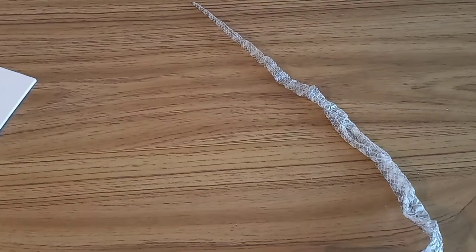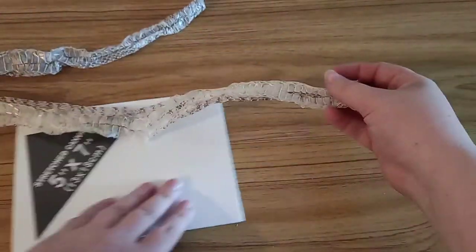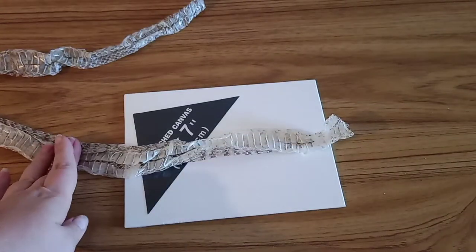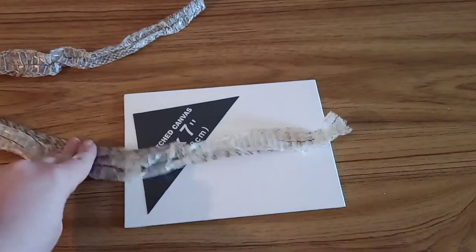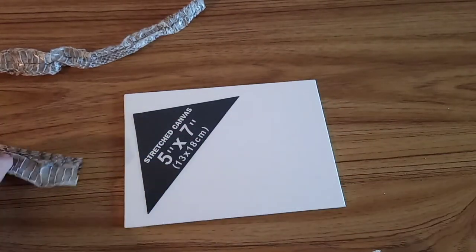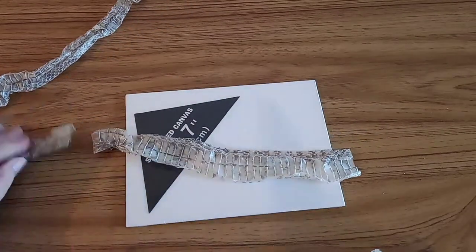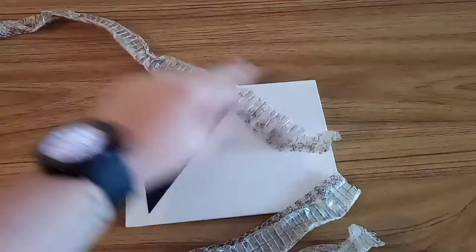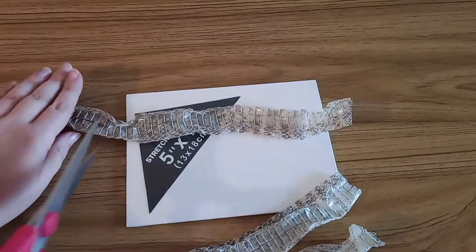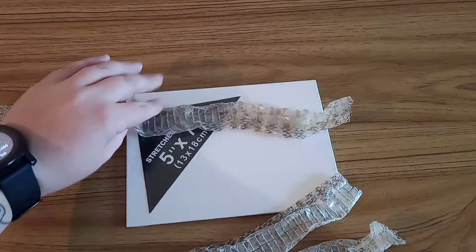When you're done splitting it, measure it out just like we did with the head piece — slightly longer than the canvas on either side. The reason we're doing a little bit longer is so that if you make a mistake and it's not stretched out properly, you won't just have a weird white border at either end. If you do it a little longer, you've got room for error, and once it's glued and dried you can trim the very ends to make it neat again.